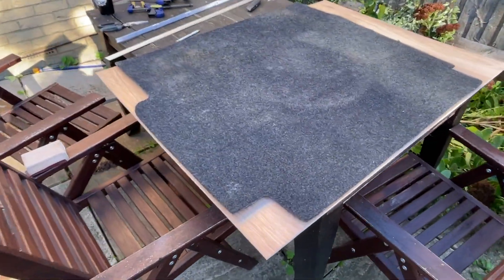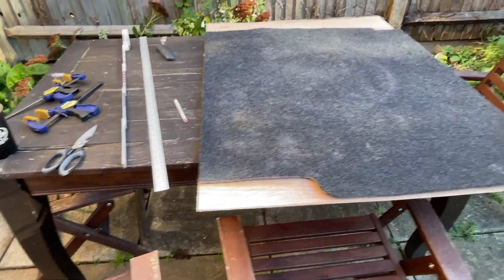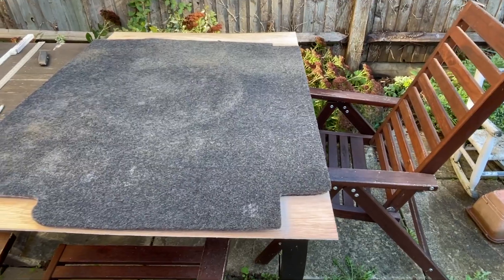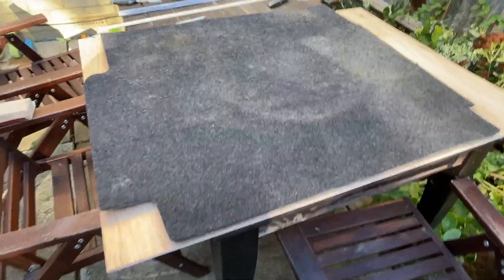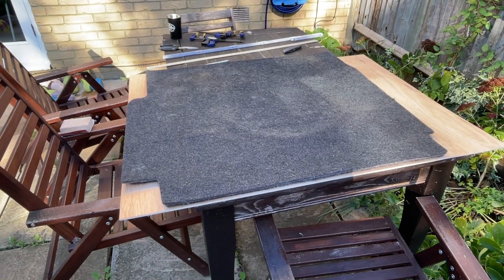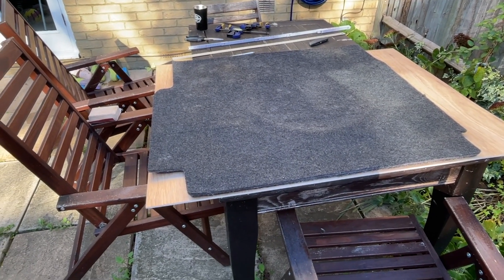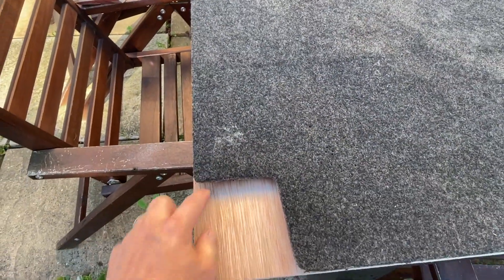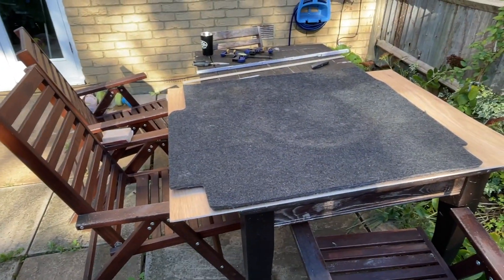I've got the carpet on the wood now. You can see it lines up on those two sides. I have decided that I'm just going to make the wood the same size — I'm not going to try to get too fancy and go too big with it. So I will basically trace the outline of the contours and then get my jigsaw out and cut the wood.